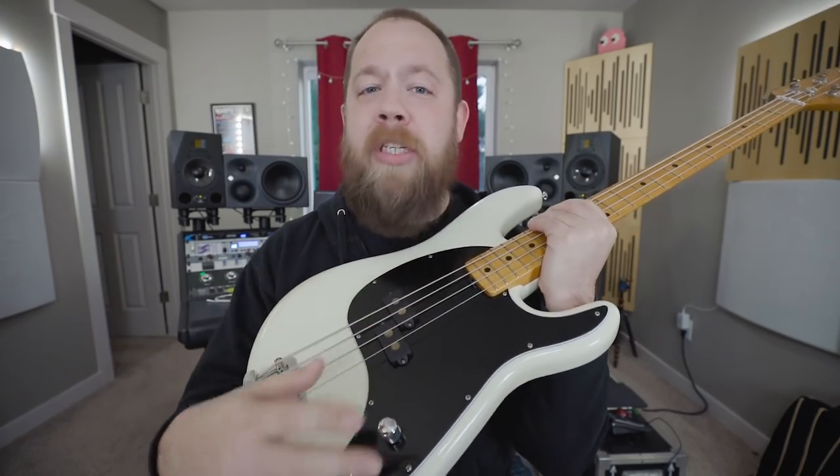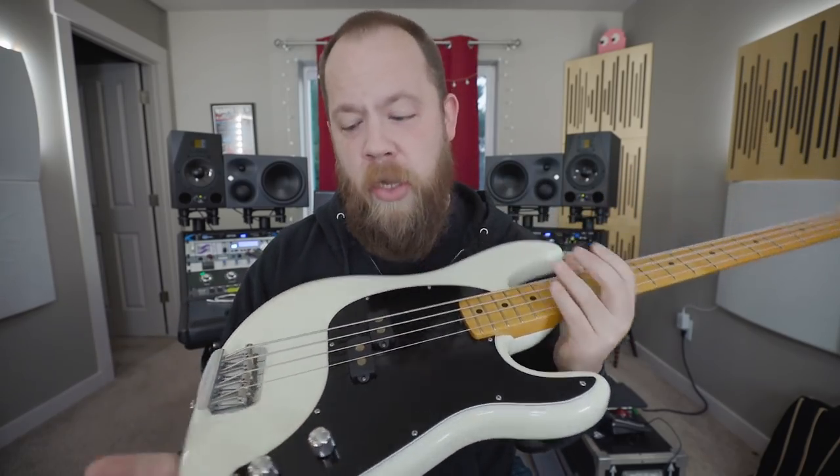Now the Cutlass bass is deceptively simple. This is a split humbucker — not a single coil setup — with just a single volume and single tone. This bass is built for rock.